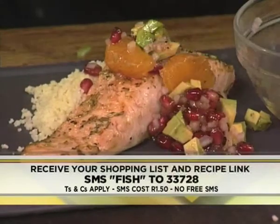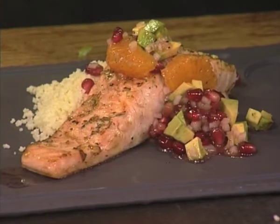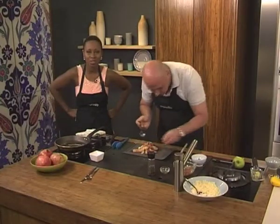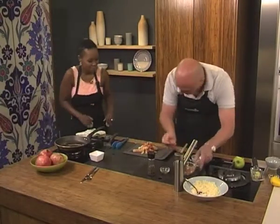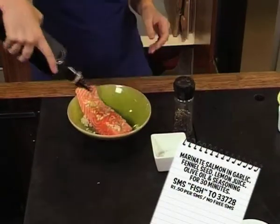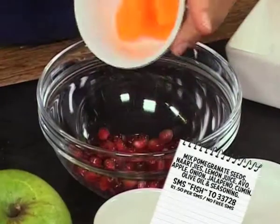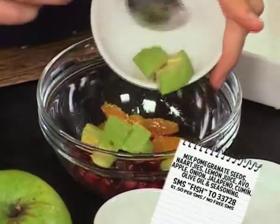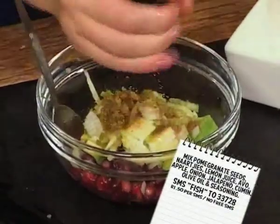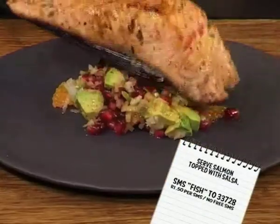That fish looks perfect — how long did it take? Three and a half minutes! It just shows you how quick it is. To show you how quick and easy it really is: marinate salmon in garlic, fennel seed, lemon juice, olive oil, and seasoning for 30 minutes. Mix pomegranate seeds, nachis, lemon juice, avo, apple, onion, jalapeño, cumin, olive oil, and seasoning. Heat butter in a pan, then fry the salmon. Serve salmon topped with the salsa.